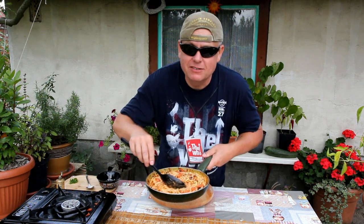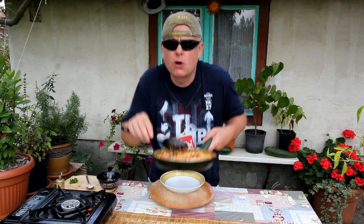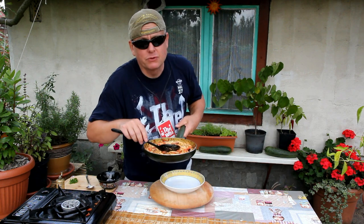This dish is so easy to make. I love it. It is so simple and so delicious. Time to serve it.